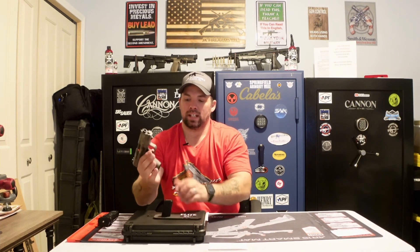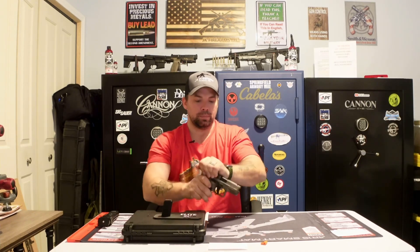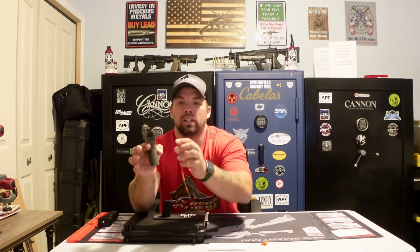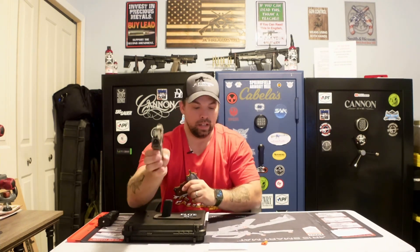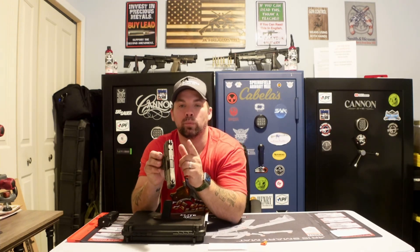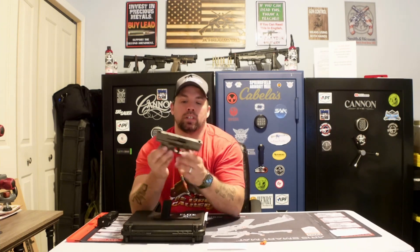Now we're going to do a safety check. There is no magazine in there, and we're going to remove the safety chamber flag — and we are empty. This guy has three-dot tactical sights with a white front dot sight. They are fixed sights. It does have the optic slide cut plate on it, so you can run a red dot if you wish — there is a red dot option available.